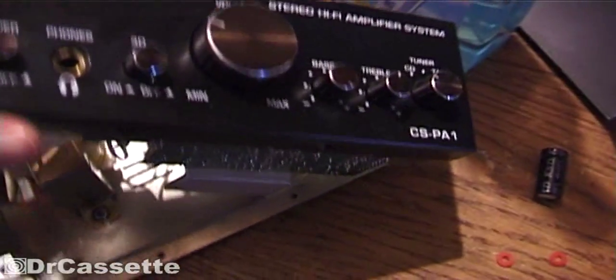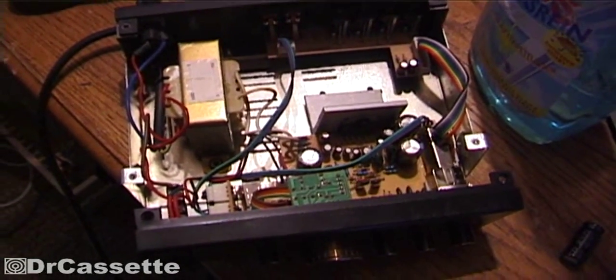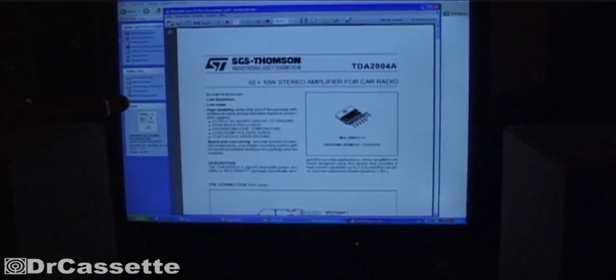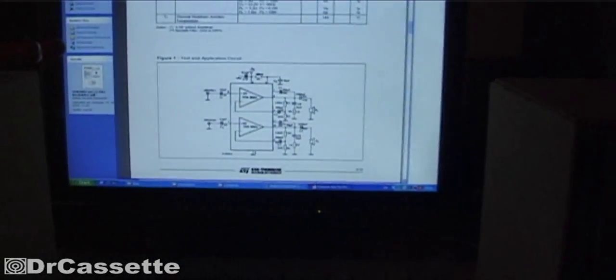I do want to redo some soldering joints on the circuit board — some things are not quite up to my standards. You can see I made a little mistake down there; it's looking kind of messed up. You might be able to see the resistor wire right in the center of the picture — that's not right. I compared this whole thing with the datasheet of the TDA2004 by SGS-Thompson, and they just went ahead and used the same exact circuit that they suggest for this chip.